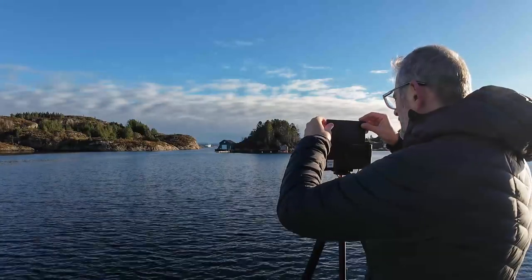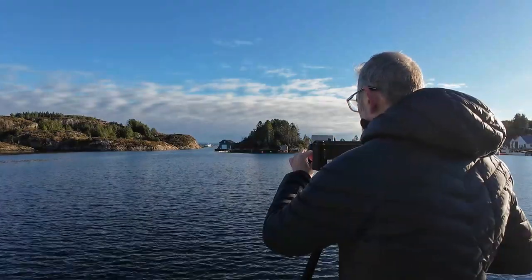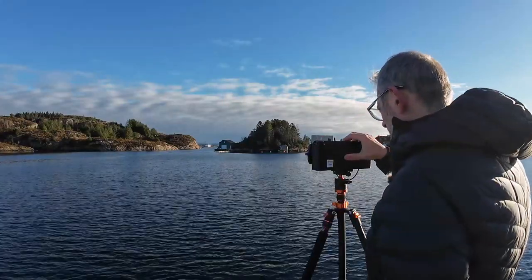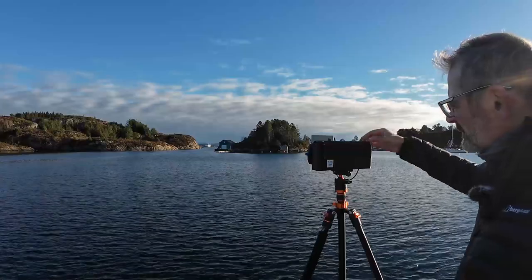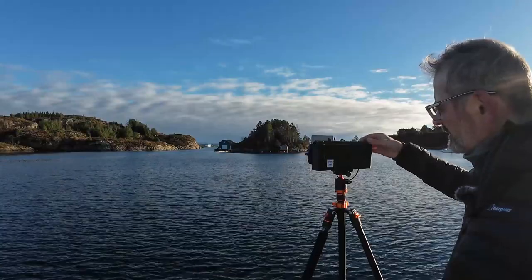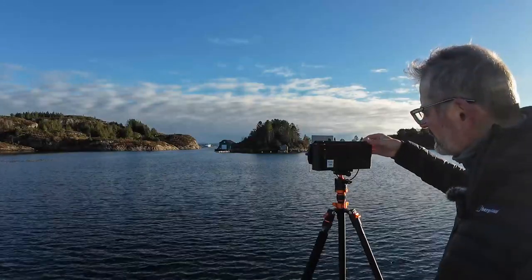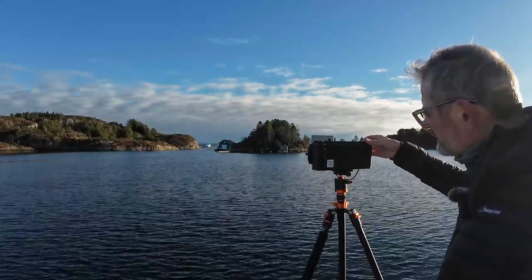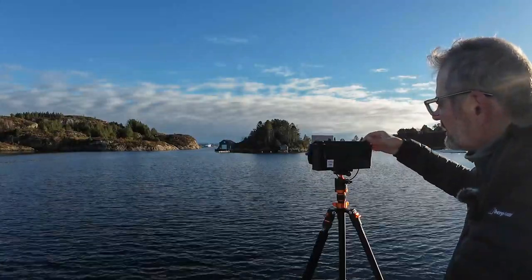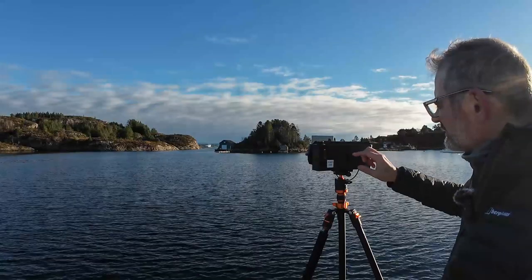I'm going to pop my dark slide back in. Open my lens, knowing that the dark slide's back in. Make sure I roll the film on. It's nice and easy to see the film indicators — I did have a problem trying to see them on my Photoman 617, so this is quite easy. We want to go to six — that's five there — number six, here we go.